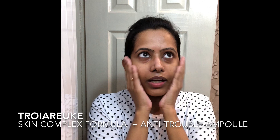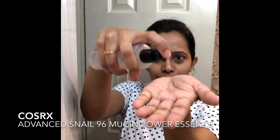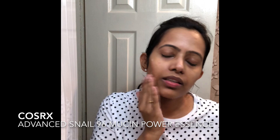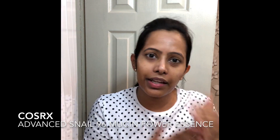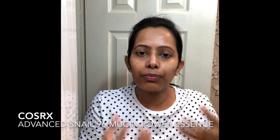The next step is my favorite essence — the Cosrx Advanced Snail 96 Mucin Power Essence. It has a weird texture, looks weird, feels weird, but it does a great job on your skin. It's really good for calming down your skin and lightening acne scars. There's no drastic wow effect within a few weeks, but over time it does improve your overall skin condition and slowly boosts your skin's recovery power.